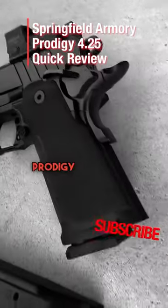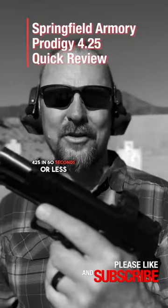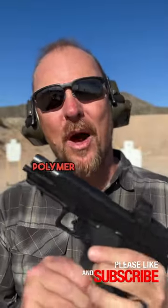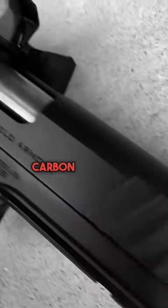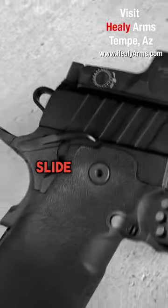Gun Life Coach here. Thanks for tuning in. The quick review of the Springfield Prodigy 4.25 in 60 seconds or less. Comes with a polymer grip, 4.25 inch full barrel, heavy barrel, carbon steel frame, carbon steel slide.